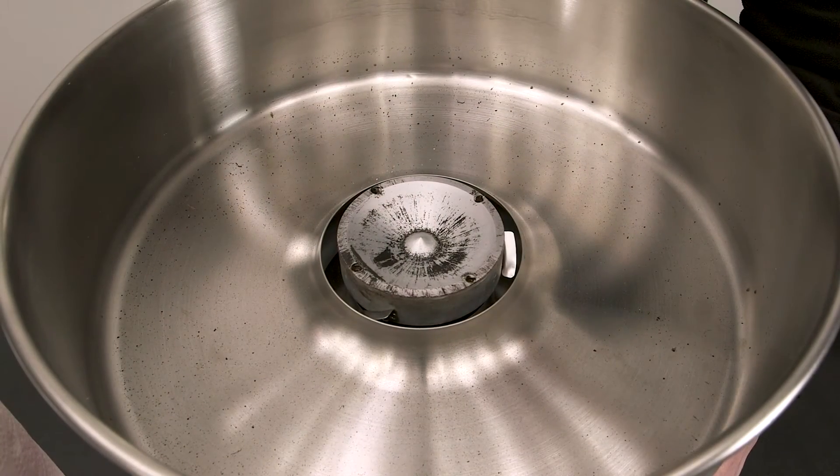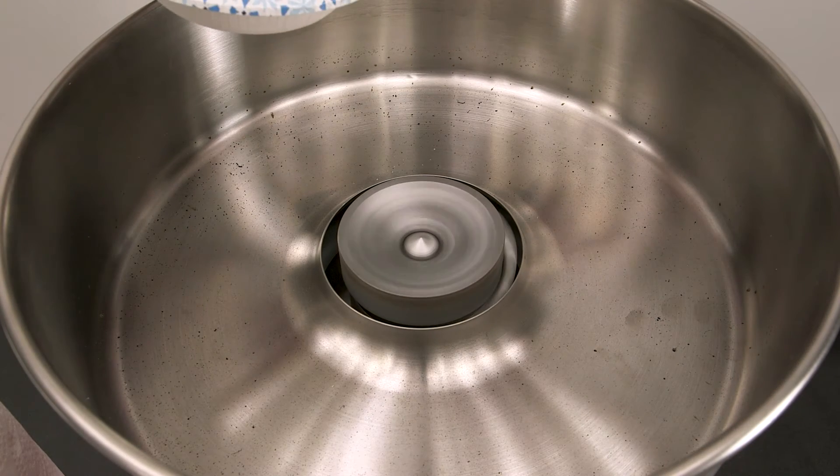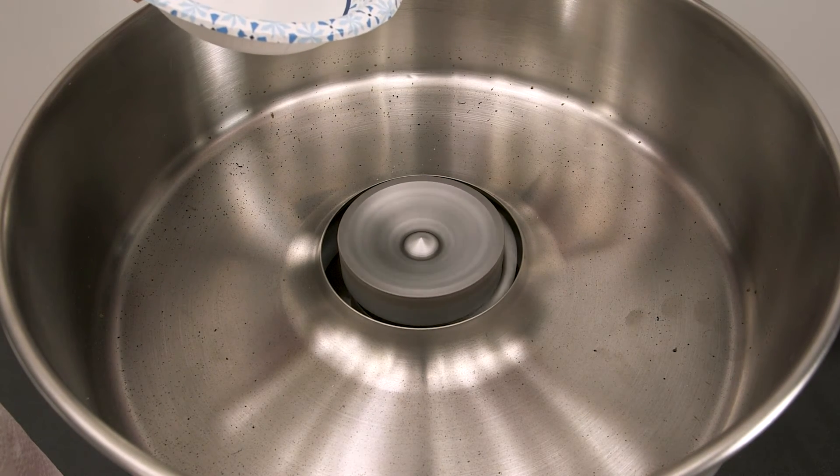To finish off, you can turn the motor back on and pour just a small amount of water onto the head.